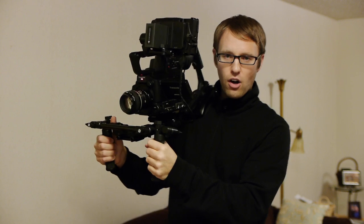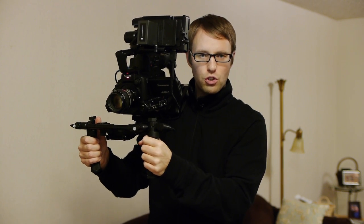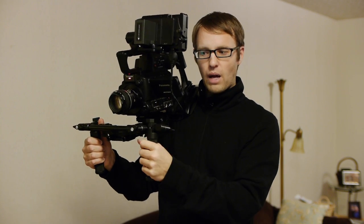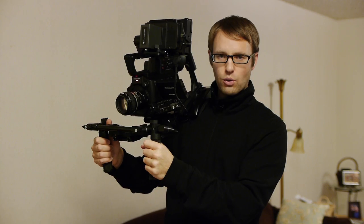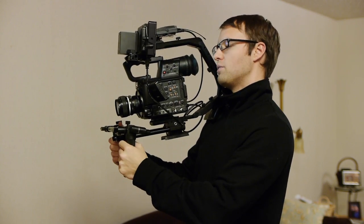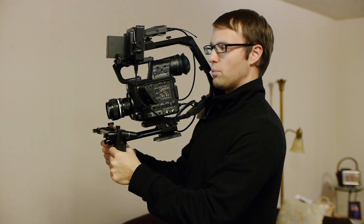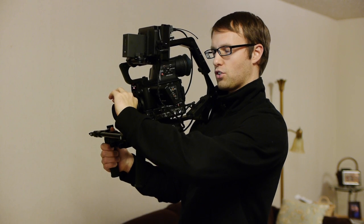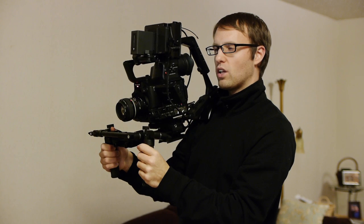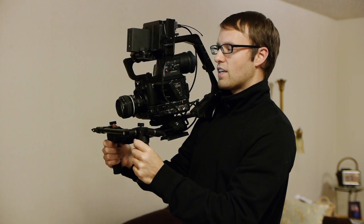I think for most people the Modula 9 is probably overkill. You could go down and have even the Modula 5 with just the little tiny shoulder pad — I think that would be a great setup. When I was looking at the setup I was thinking the monitor might be too close, but it's actually a good distance away from your face. You can see it well, it doesn't feel like you're straining your eyes to look at it. I like that.